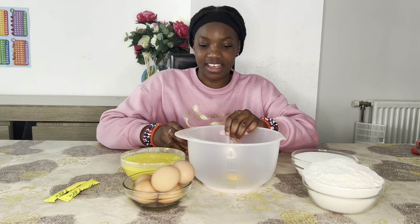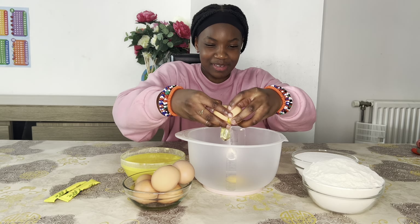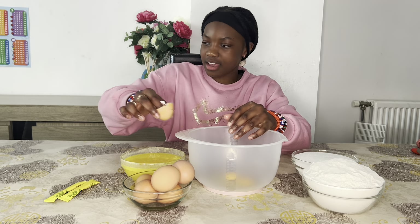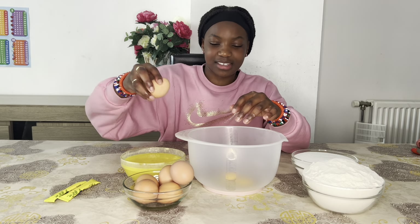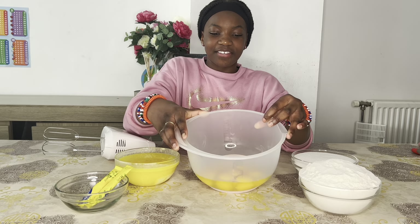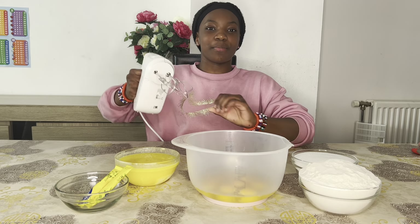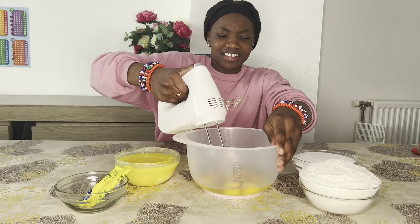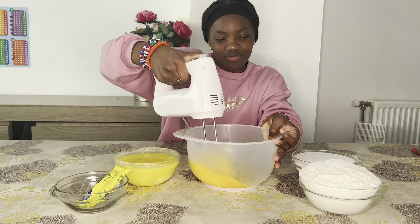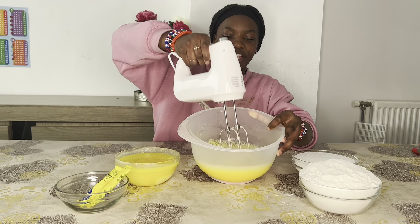First of all, I'm going to add 8 eggs. I already added one, so let's add our second one. Why does it keep spilling? Okay, third one... So guys, I added my eight eggs inside here — look at those, that's a lot! Now we're going to mix these eggs up. Look how fluffy it turned out!